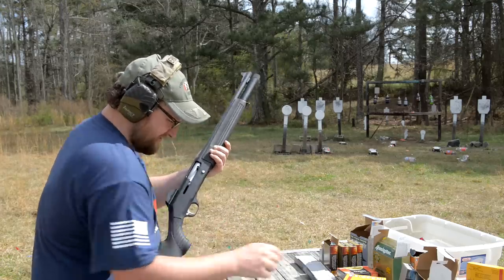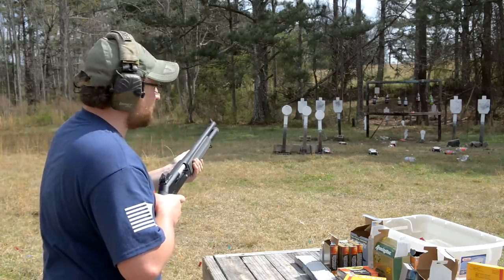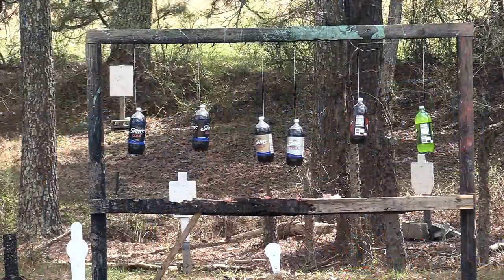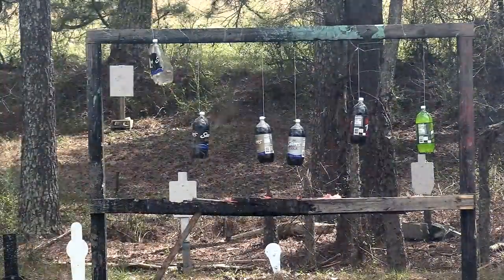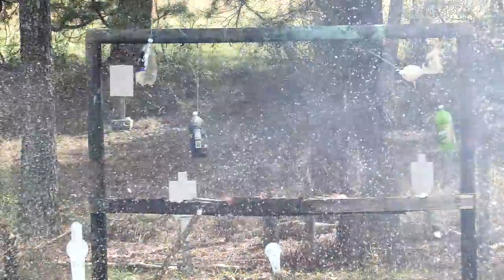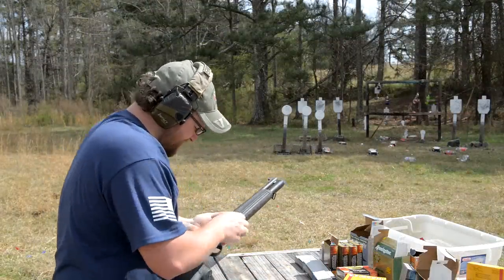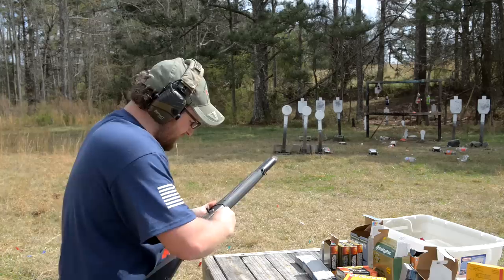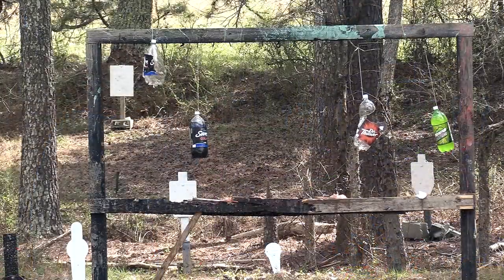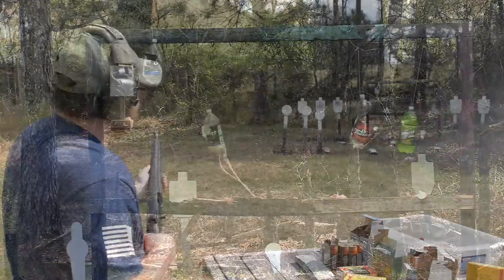12-pellet Magnum Double Aught — and we've got some sodas down here, soon not to be. I've got buckshot and a slug — one-ounce slug — back to back. First buckshot, now the slug. Just missed him, it was swinging.